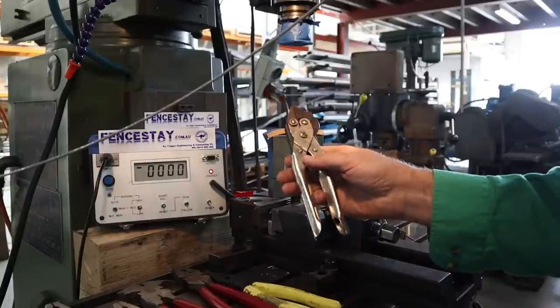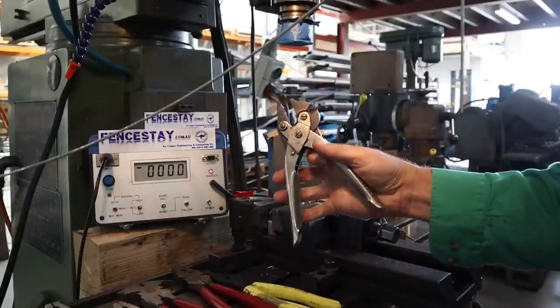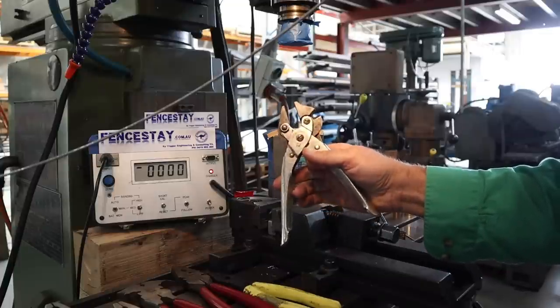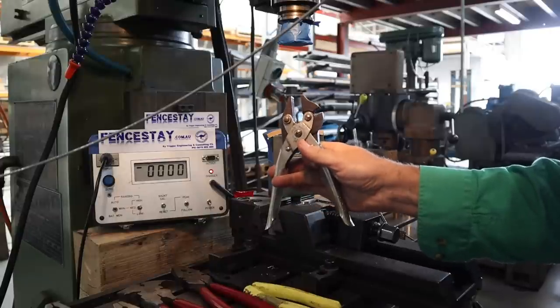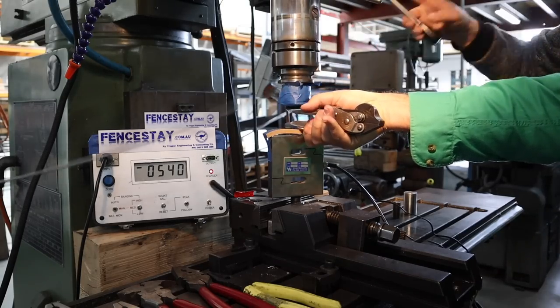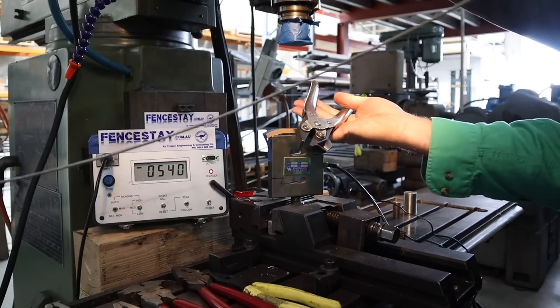Next we're getting into the fan favourites. First up we've got the Morn electric fencing pliers — sold in Australia by Gallagher. These used to be my go-to, though I've since changed my preferences slightly. Still a great set of pliers. Result: 540 newtons — that's a decent squeeze.